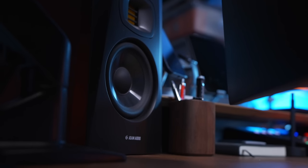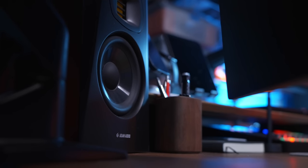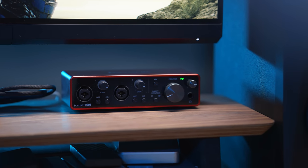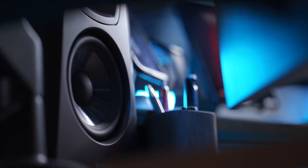The speakers I'm using are from Adam Audio — the T5V model. These speakers made me stop using headphones altogether when I'm in the studio. They sound so good when you're editing sound effects and doing multiple layers — the audio is just incredibly crisp. I plug these into a Scarlett 2i2 audio interface to get nice, crisp, clean audio.